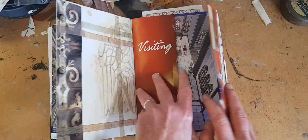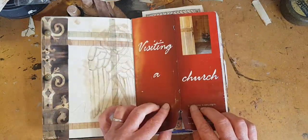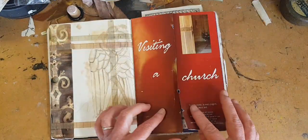Here is another brochure that I have glued down at the back, and then I can still open and enjoy what was in there.